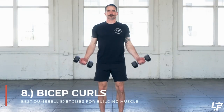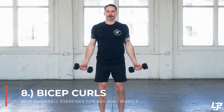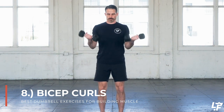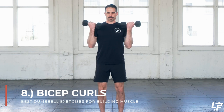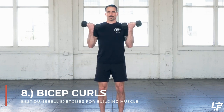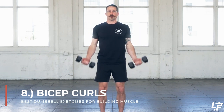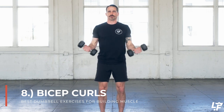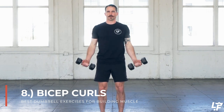Dumbbell curls might possibly be the most seen movement in gyms around the world — basically creating bicep engagement. Standing up, your palms are going to be facing out, arms down at your side with dumbbells in hand. Then you're curling up, keeping the elbows tight to your side so they aren't moving forward, back, or outward, bringing the hand all the way up towards your shoulders and then lowering it back down to the starting position.